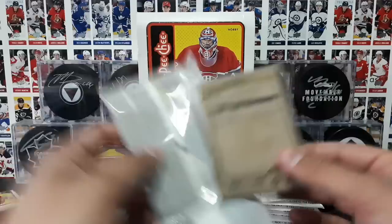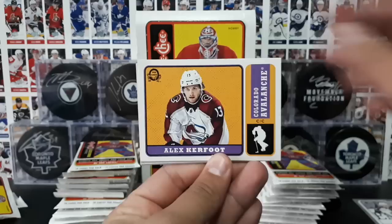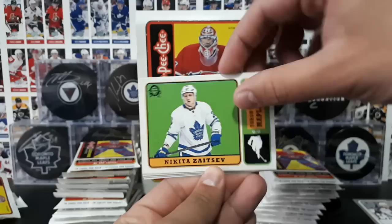OPC comes out prior to the 18-19 season commencing, so you might see some guys in old uniforms. Ovechkin all-star, Carlson, Schaller, Nash. A retro card of Kerfoot. Retro! Nikita Zaitsev. I'm really digging these retro cards, they're so nice.